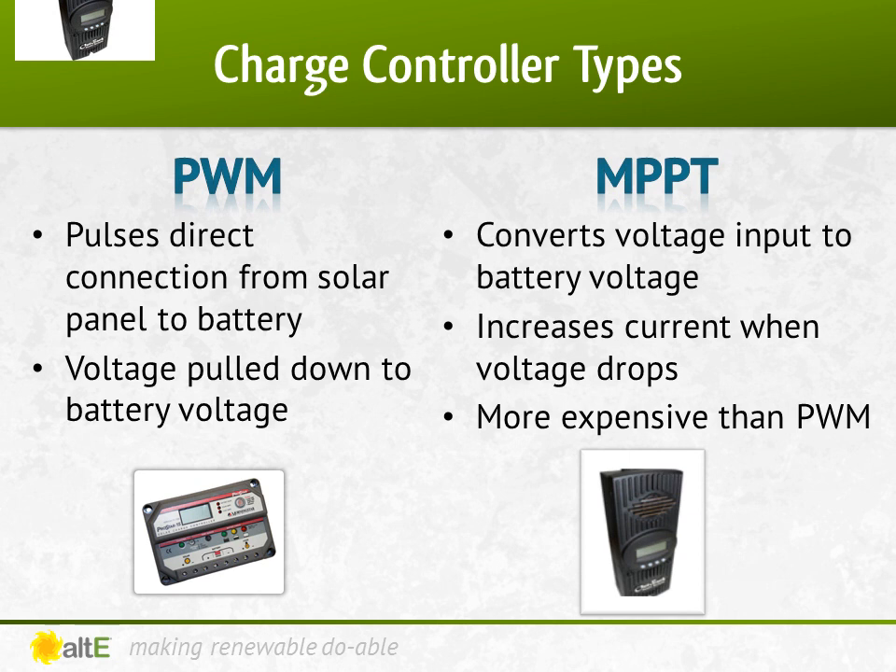PWM charge controllers operate by making a direct connection from the solar array to the battery bank. During bulk charging, when there's a continuous connection from the array to the battery bank, the array output voltage is pulled down to the battery voltage. As the battery charges, the voltage rises, so the voltage output of the solar panel rises as well, using more of the available solar power. As a result, you need to make sure that you match the nominal voltage of the solar array with the voltage of the battery bank. A 12-volt solar panel can charge a 12-volt battery. A 24-volt solar array is needed for a 24-volt battery bank, and a 48-volt array is needed for a 48-volt bank when using PWM.